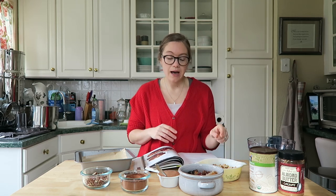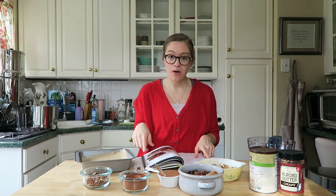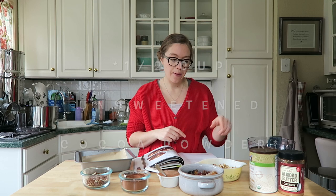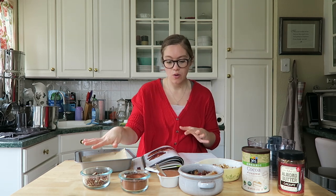You're going to need 1 cup of walnuts, 1 and 1/3 cup of pitted dates, 1 and 1/2 cups of almond butter, 1 and 1/2 cups of unsweetened cocoa powder — I have that right here — and you're also going to need 1/3 cup crushed pecans. All of my ingredients are here; it's pretty simple.